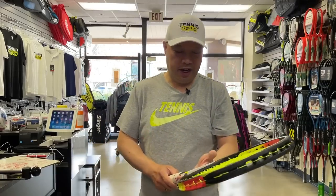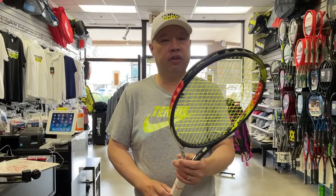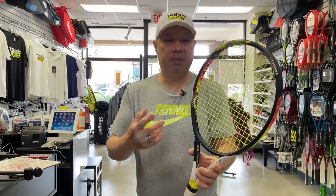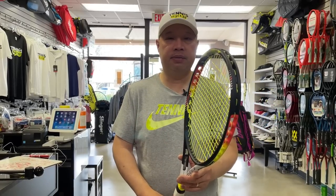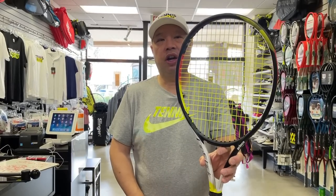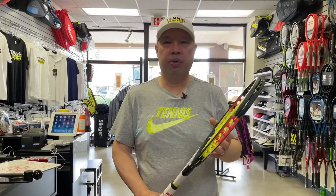That is the new Prince Ripstick, 100 square inch racket, 300 gram version. If you want to dial up some old Thunder Stick feel and you remember that, give this one a try — it's actually not too bad. Thank you for watching Tennis Spin, where we put our spin on your tennis.